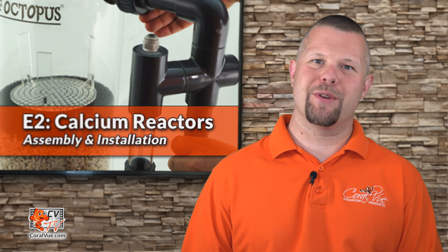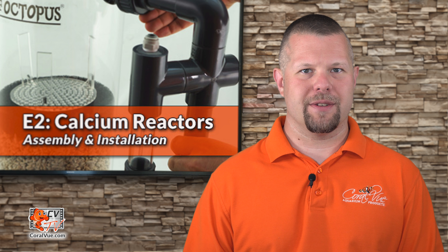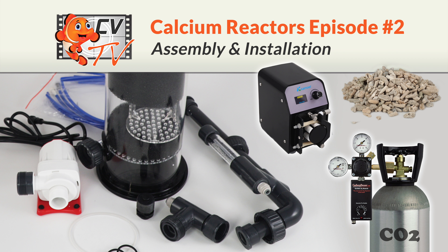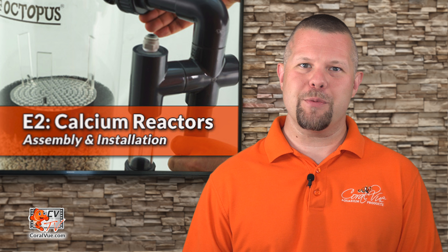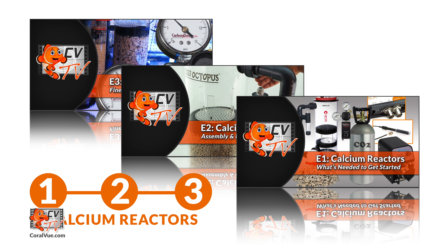So you've decided to put the two-part dosing days behind you and are now looking to set up your new calcium reactor. This is Jeremy from Coralview welcoming you back to another episode of CVTV. Today we will continue our three-video series dedicated to calcium reactors with episode number two: Assembly and Installation of a Reef Octopus Calcium Reactor.